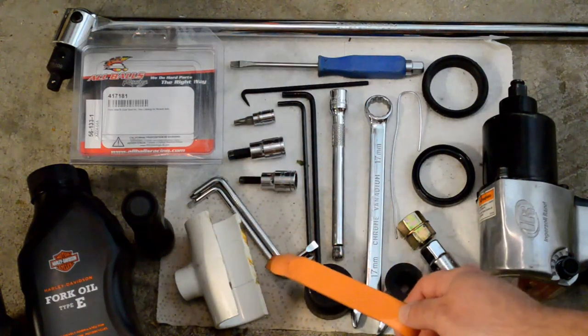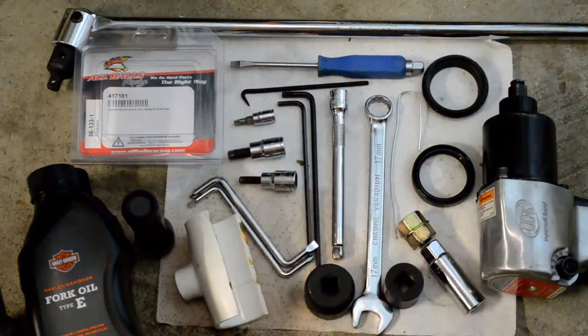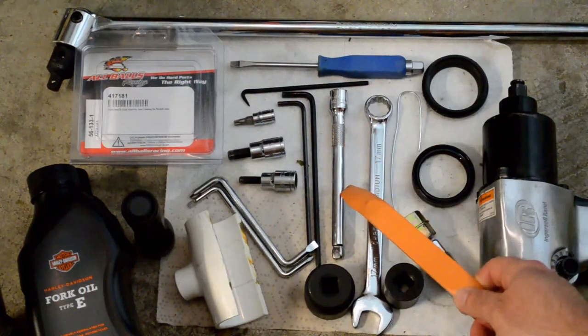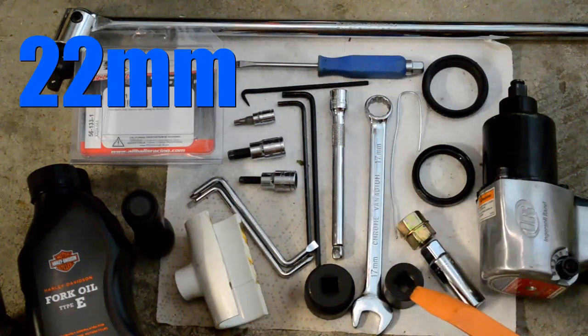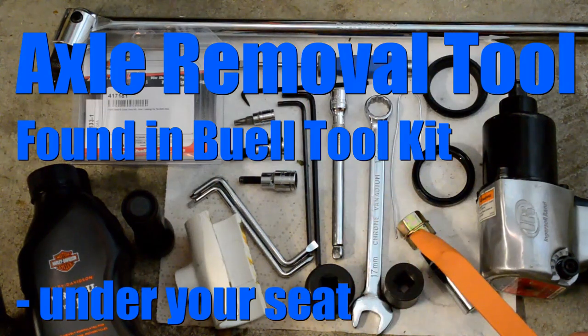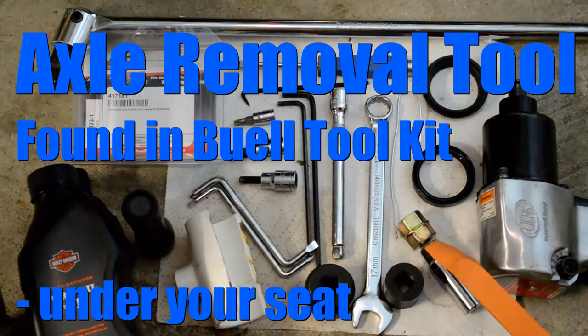Two drivers or Allen keys to hold down the collar tube while a friend gets a 17mm wrench on. An extension helps. A 22mm socket. A 32mm socket — long is preferred; a short will barely fit and might scar up the fork. An axle removal tool. A spark plug socket, although some people claim it will work — it's just a little bit small and you don't want to scar up the axle.